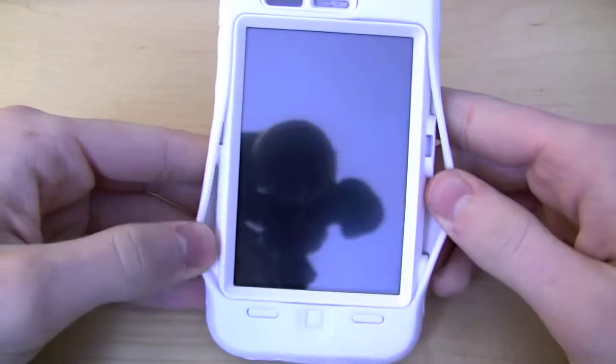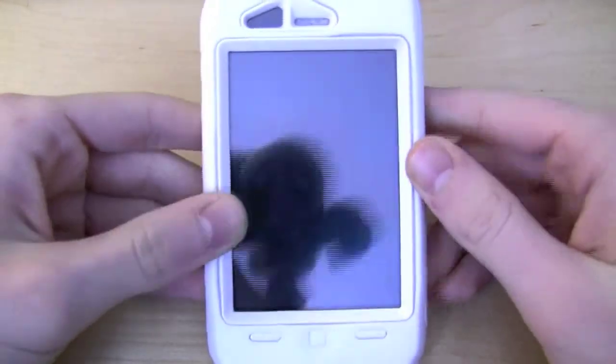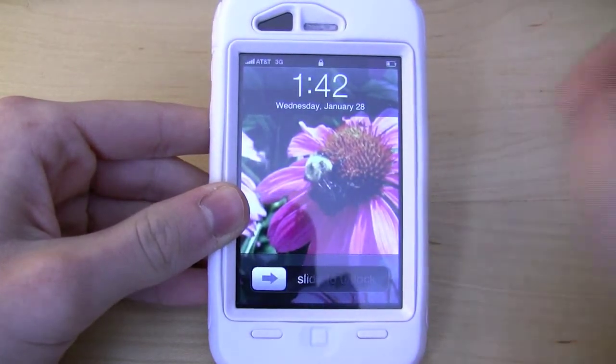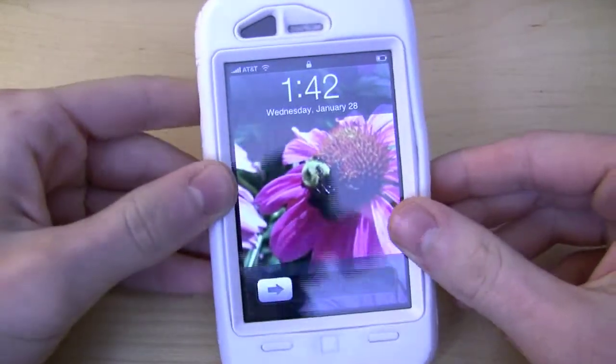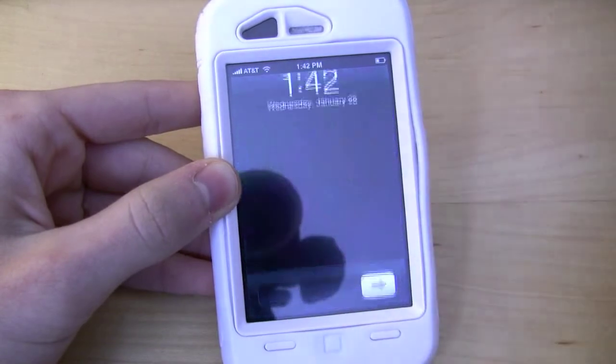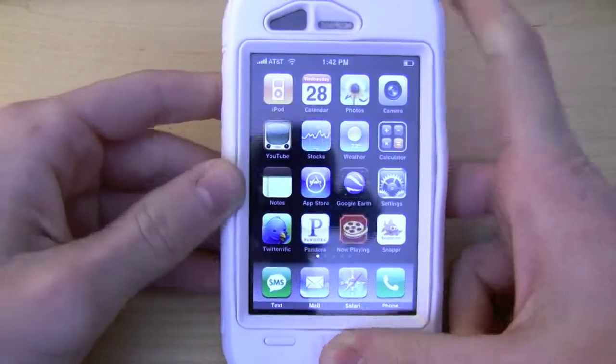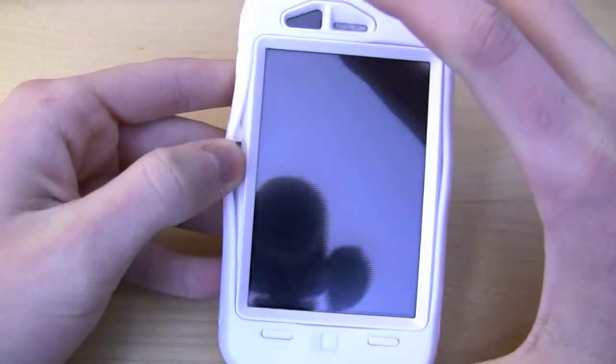The screen is actually also not exposed — there is a piece of plastic. Now I have a screen shield on my phone so there is a little bit of resistance; you have to push down a little bit harder. I'm not sure if that is just because of the plastic or because of the screen shield and plastic combo.